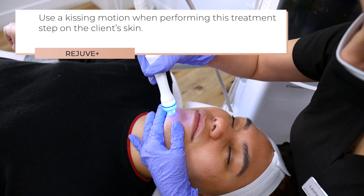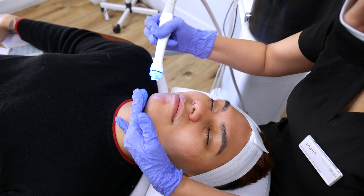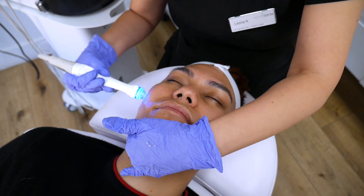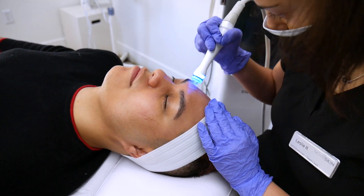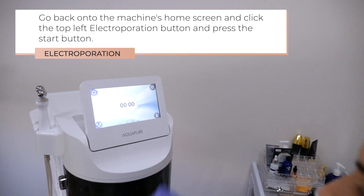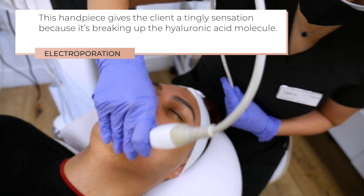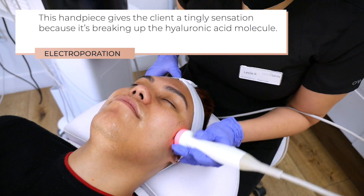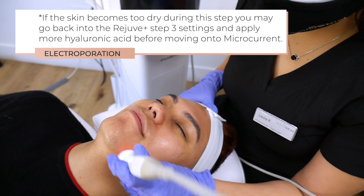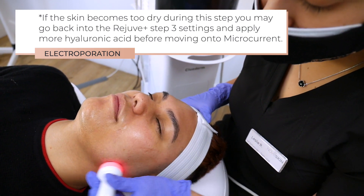Use a kissing motion when performing this treatment step on the client's skin. Go back onto the machine's home screen and click the top left electroporation button and press the start button. Move quickly over the skin and don't stick to one area for too long. This handpiece gives the client a tingly sensation because it's breaking up the hyaluronic acid molecule. By making it smaller, it will penetrate deeper into the skin. If the skin becomes too dry during this step, you may go back into the Rejuve Plus Step 3 settings and apply more hyaluronic acid before moving onto microcurrent.